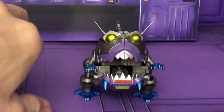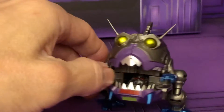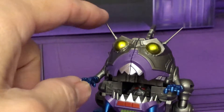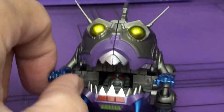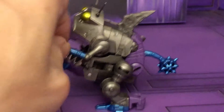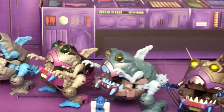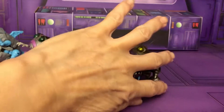The Mech Fans Toys version — they always do this, they do a KO but they improve things. They have these antennas, though you have to be very careful not to break them. Look at all the nice metallic finish too — it just makes it look so much better in my opinion.